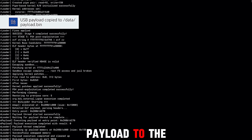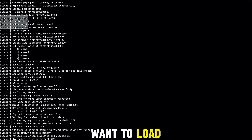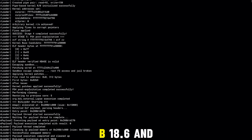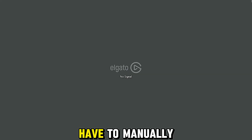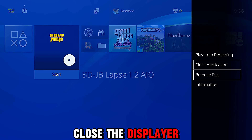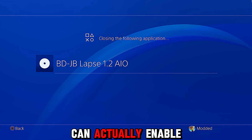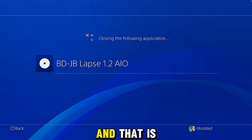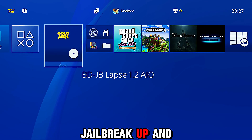It applies the AIO patch and then copies the USB payload to the hard drive, so that the next time you want to load this version of GoldHen it will just load it from the hard drive. As you can see, it's now running GoldHen 10 2.4 b18.6 and everything is up and running. The only thing is we still have to manually close the disc player, at least until we enable the auto-close feature.